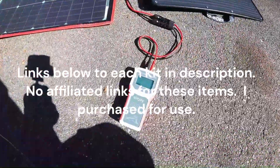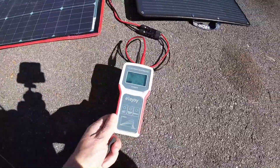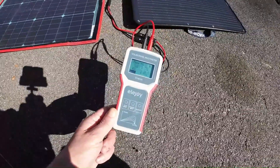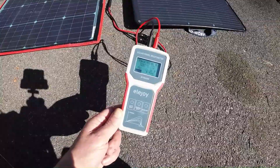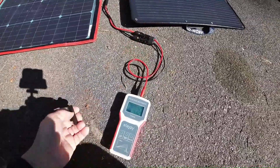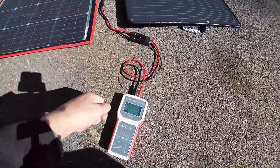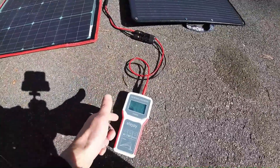This happens to be an Ellie Joy — they make them by all kinds of different names, you can find them on Amazon or wherever. This is the 800-watt unit. Basically all it is is a solar multimeter, and they connect via different adapters. It comes with this adapter here and also with alligator clips. I'll do a more in-depth review on this unit when I test out my other 24-volt solar panels.